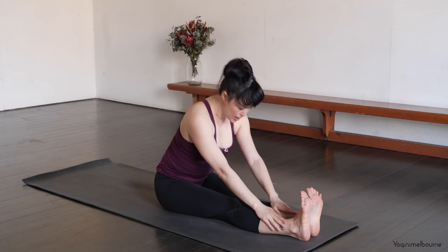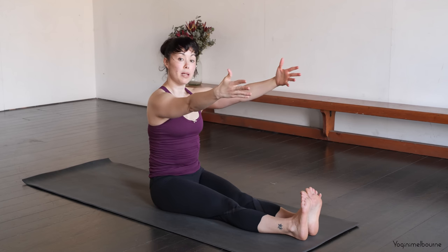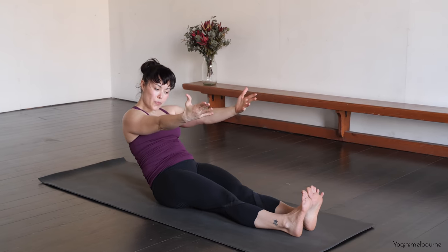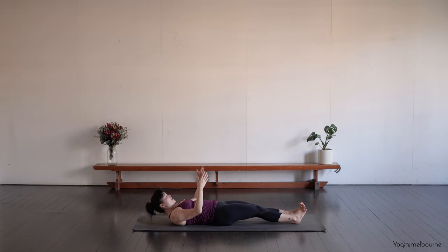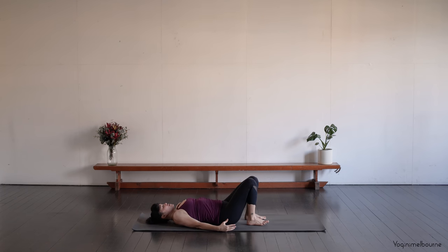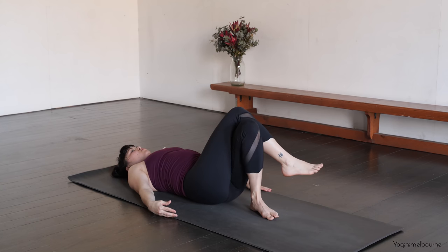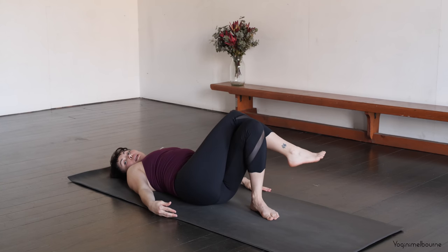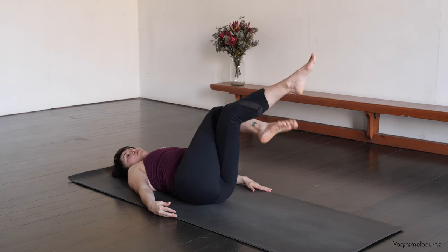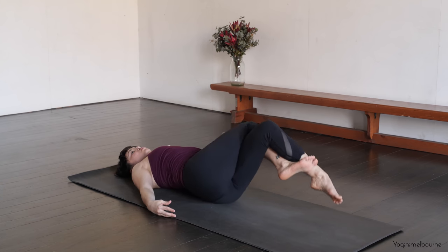And then inhale, coming back up. Just taking those arms up to shoulder height, then drawing your belly button in to roll all the way down onto your back. And then let's bend the knees up. We're just going to take a twist before we finish up. Crossing that right leg over the left, lift the hips up slightly over towards the right. If you've got space, you might wrap the right foot behind the left calf. And then dropping the knees over towards the left. Extend that right arm out to the side, turning the head to look over the right shoulder.